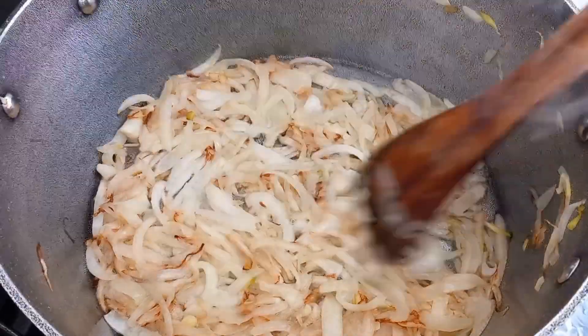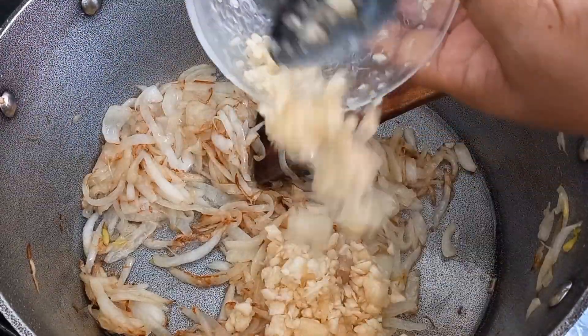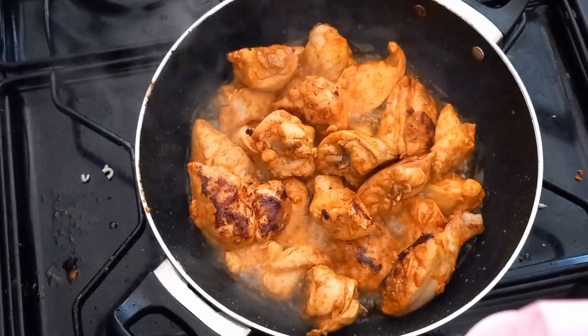I am going to add the water. I will add water to get the water. I will add the water.